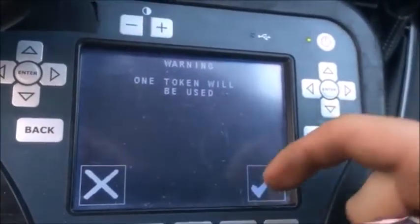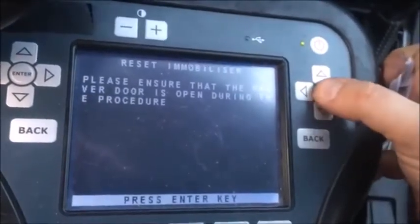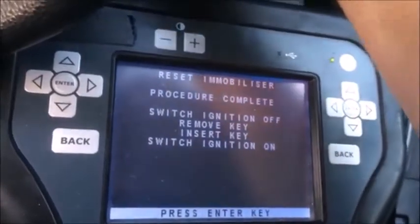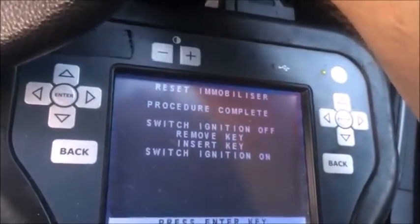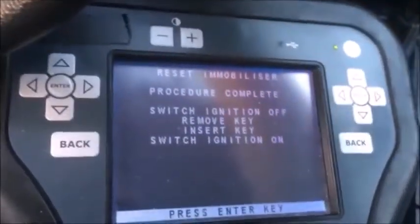Our light should turn on here real quick — make sure the door is open. It is. There it is. It's reset. Now what we want to do is switch ignition off, then switch ignition on. It is on.